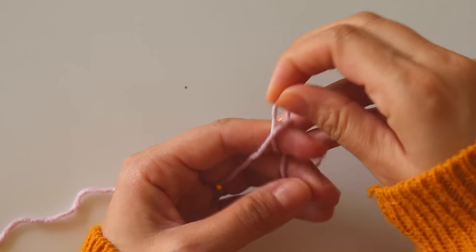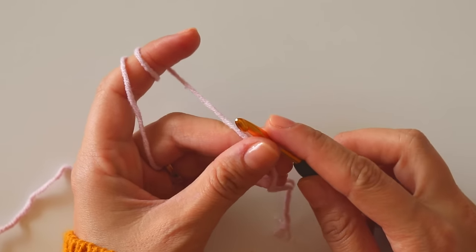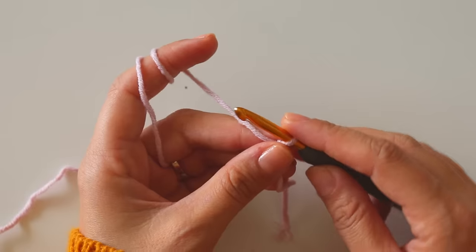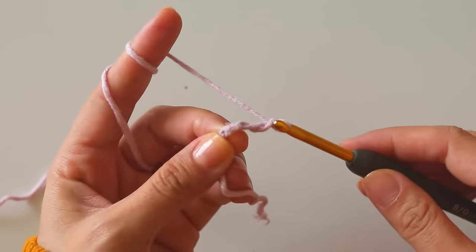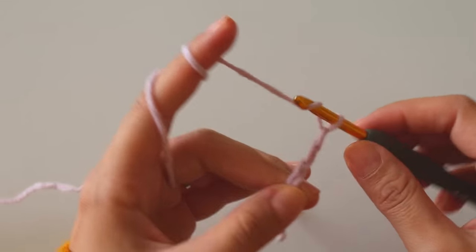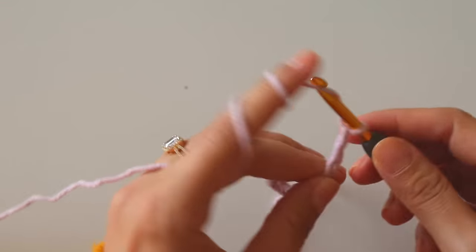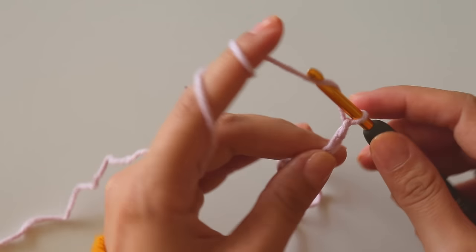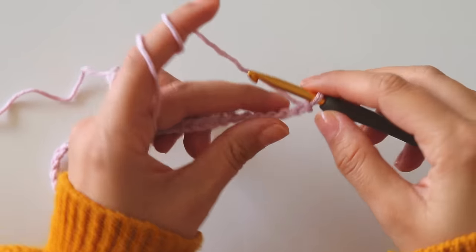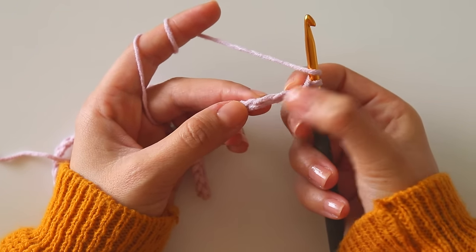I will start with a slip knot and make 103 chains. It's multiples of four plus three. That's a newborn size — it's almost 70 centimeters. If you want to make it bigger, just add four chains as you like. I will make my chains and turn. I complete 103 chains.